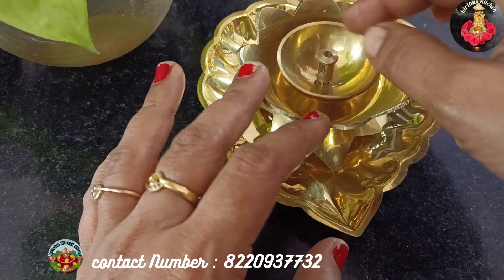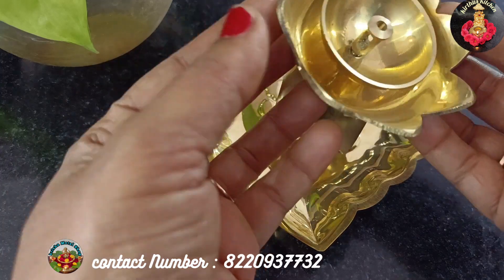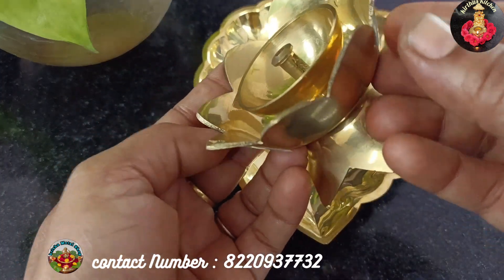We can remove one screw, remove it and clean it. We can clean the lotus tree very easily.